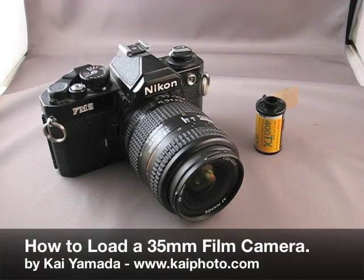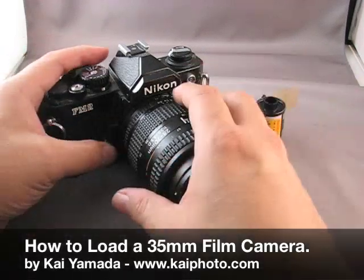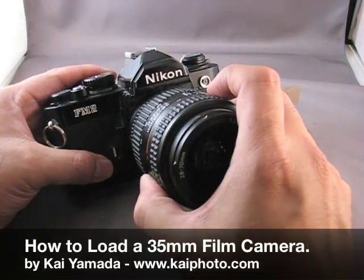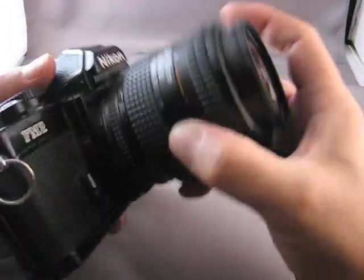Hello, my name is Kai, and today I'm going to show you how to load a 35mm single lens reflex camera. In this case, I'm working with a Nikon FM2, but this procedure should apply to most manually operated SLRs.